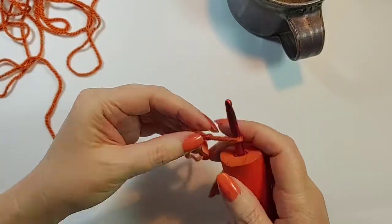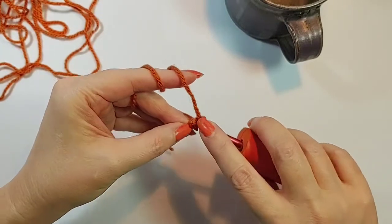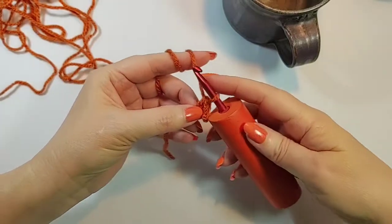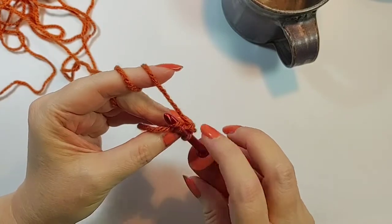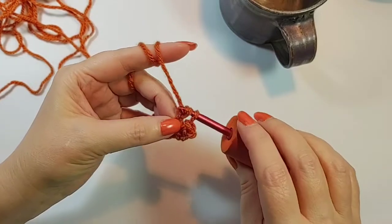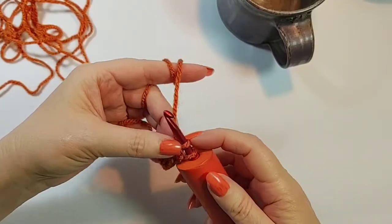Start with a slip knot, do two chains, go through two loops on top of your hook, yarn over, pull through once, yarn over, pull through once again, yarn over and pull through both. Now go back to this loop — do two yarn overs and pull through once, then pull through two, one, one, two.